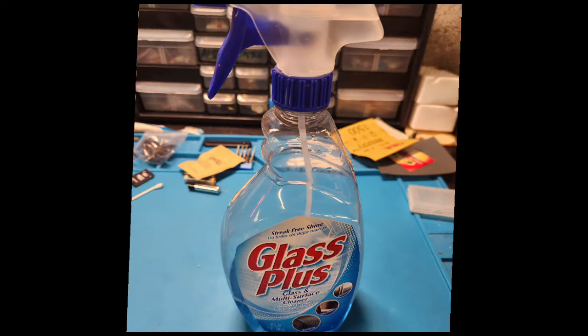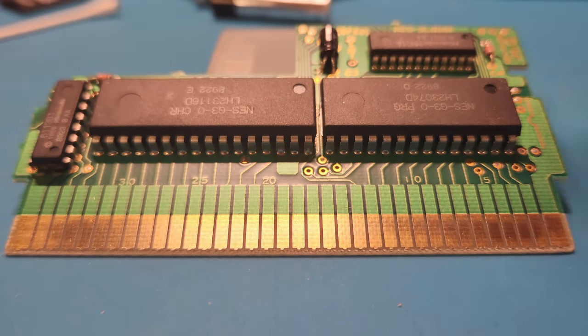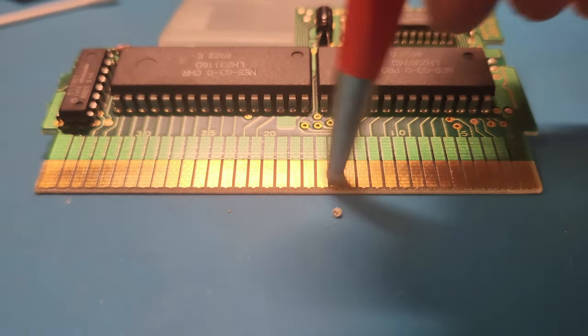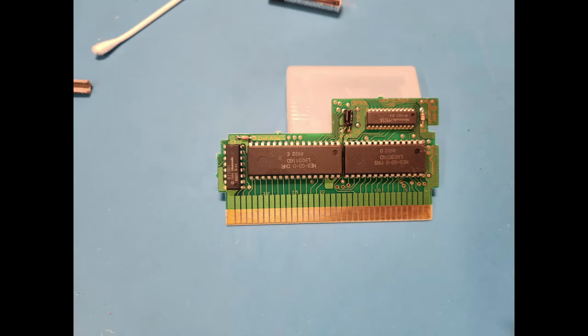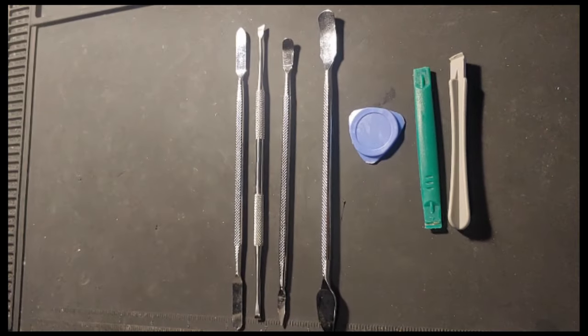Here's window cleaner — same as Windex — it can clean all types of stuff. Alright, my favorite tool: the fiberglass pen. Awesome for cleaning cartridges. In all honesty these are the best tool for cleaning contacts in my opinion. Look how clean those are — look how much dirt that picks up. Definitely pick yourself up some fiberglass pens.